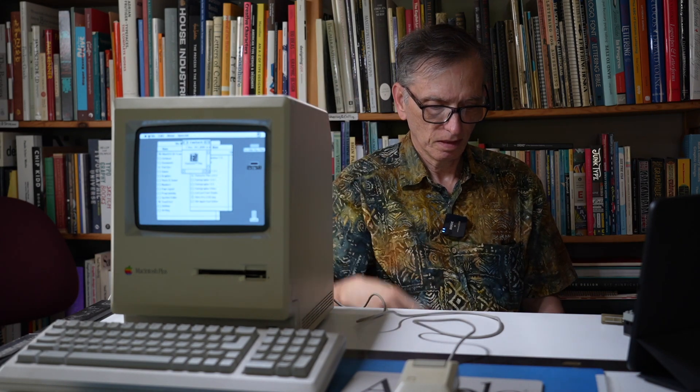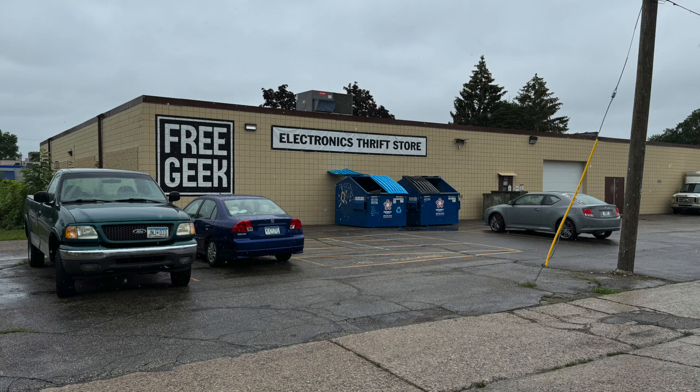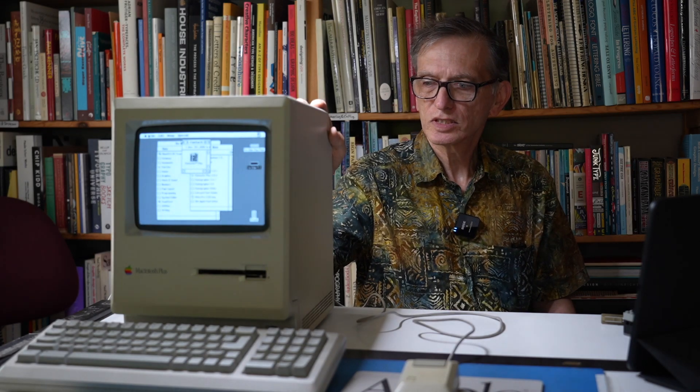A couple of months ago I bought this Mac Plus. I got it from a place in Minneapolis called Free Geek, which is a place where you can bring your old electronics for recycling, or they can refurbish and resell it as a way to raise money. Free Geek also sells vintage equipment which they refurbish. I happened to look at their website and saw this — a Macintosh Plus from 1986, although this one was actually made a little bit later, around 1988 or 89.